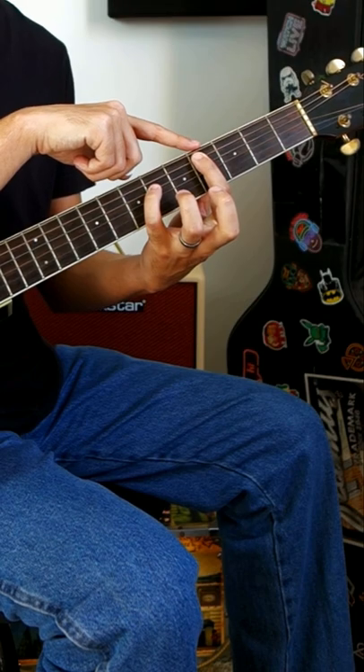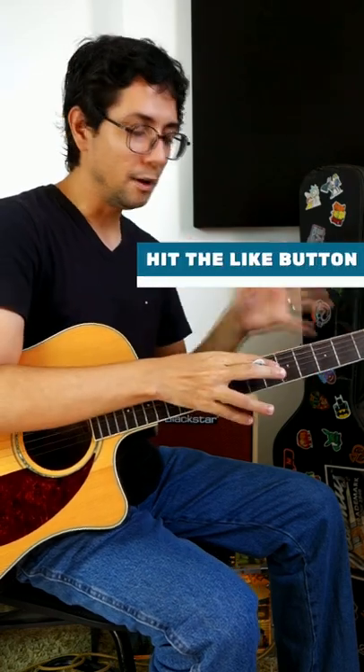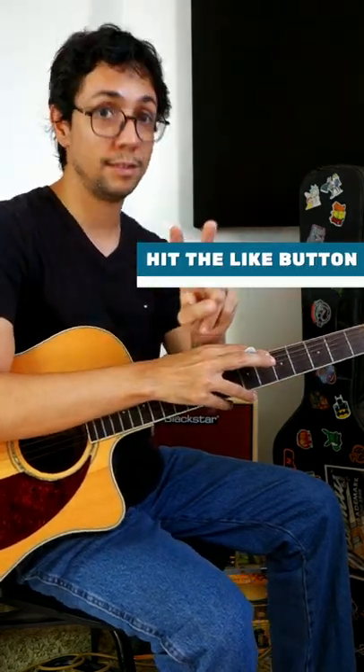Fret number 4 — okay, and repeat the same step by step. Then move your finger to fret number 3. I hope you enjoyed this lesson, and let's go to the second part.